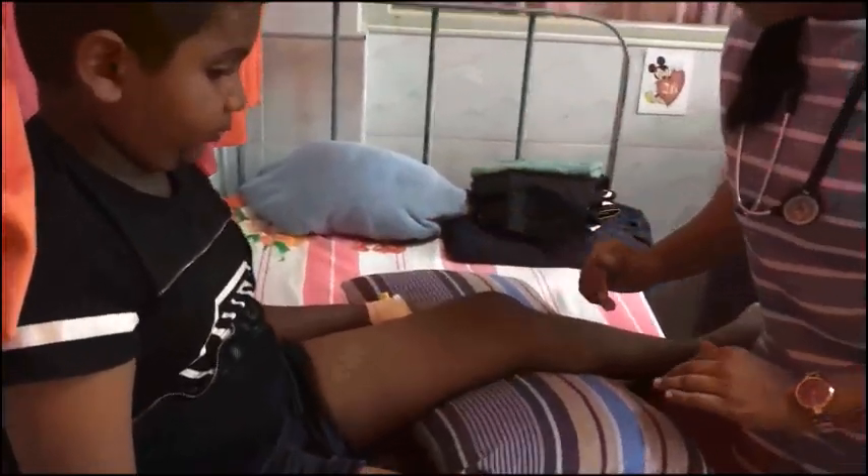There seems to be obvious wasting over the left quadriceps area. The left knee joint is swollen, and I cannot see any scar marks over the left knee joint. It is not red — there is no erythema over the knee joint, and there is no warmth compared to the other side.